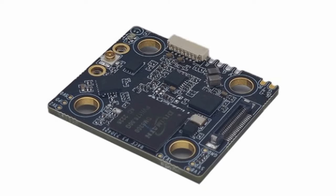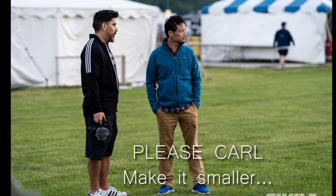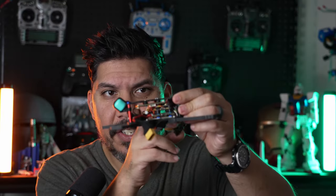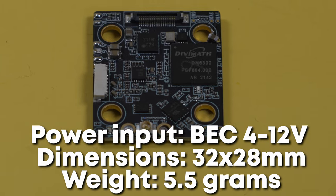This is the HD Zero Race V3 Video Transmitter. We've been telling Carl for a while we really like the HD Zero system more and more — racers are flocking to it. But the Race V1 was basically a Thanksgiving dinner table, so long, because you needed quite a bit of PCB to fit all of the HD goodness inside. Finally, an HD Video Transmitter designed for FPV racing.